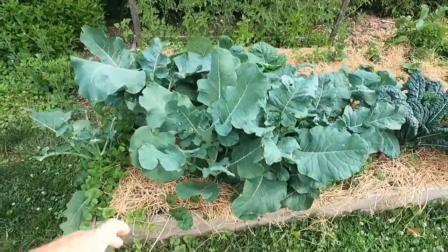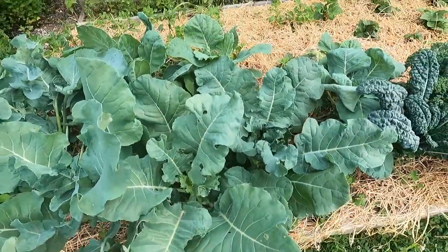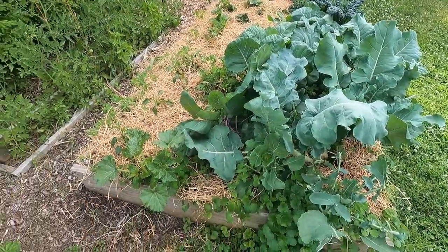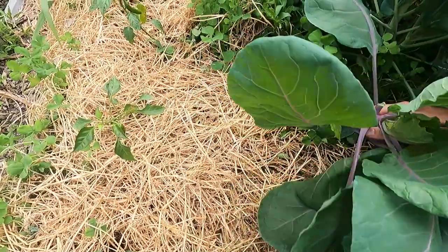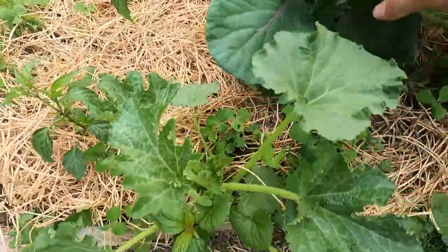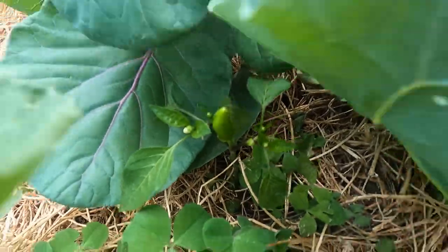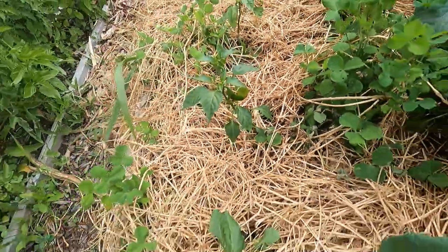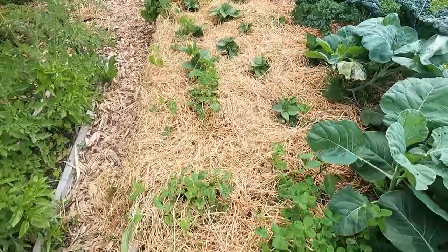In the front I have broccoli — this broccoli might be too late but we'll see what it does. I have Brussels sprouts in the back, these four right here. I have some peppers — it looks like one of the Brussels sprouts fell over onto the pepper. These are spicy peppers, four right here and another four here. We actually have a little pepper growing — that's a Hungarian hot. Here's a jalapeño coming in, these will get bigger and really start pumping out some peppers.